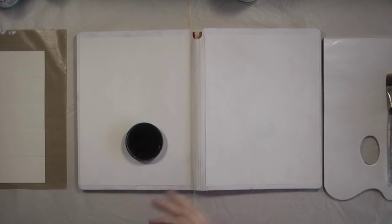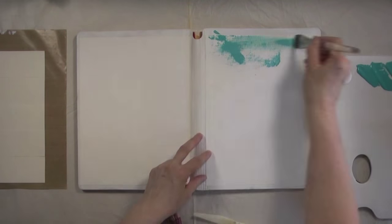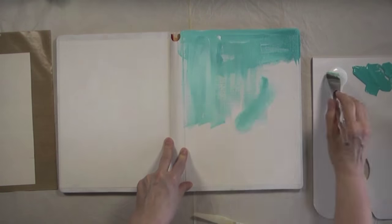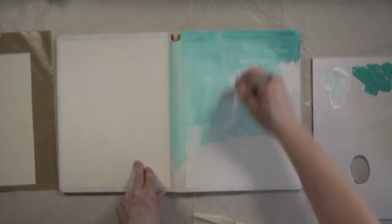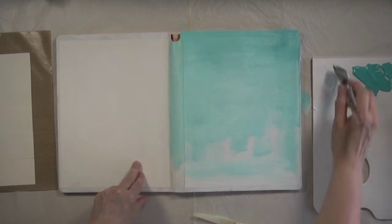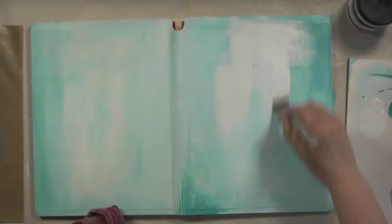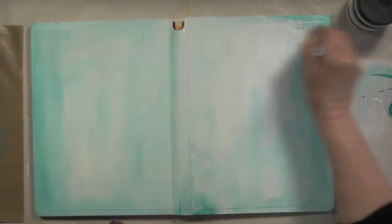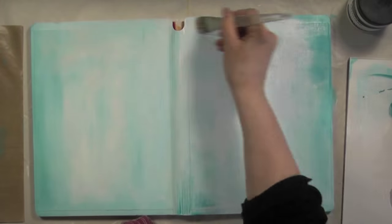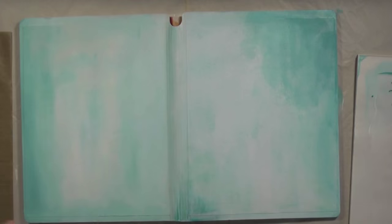I've got gloves to protect my hands because I like to paint with my fingers as well. The background of these two pages will be different shades of teal, and I'm going to use titanium white to vary the intensity of the teal color, then add some clusters of colors. I want quite a lot of white because of all that I'll be adding, so the colors will mostly be concentrated towards the edges of the book.